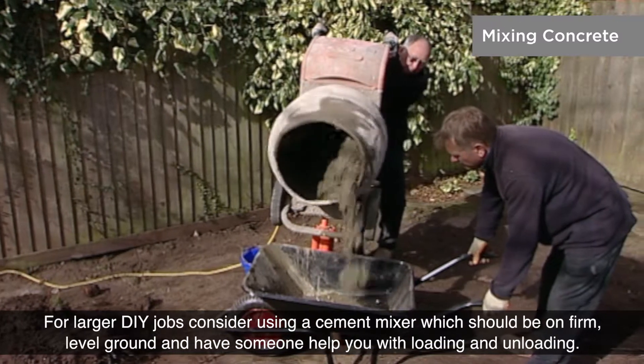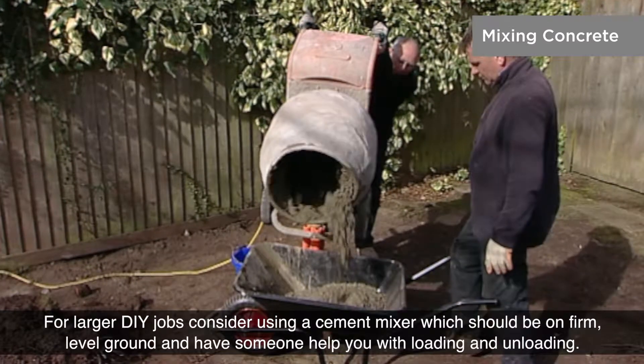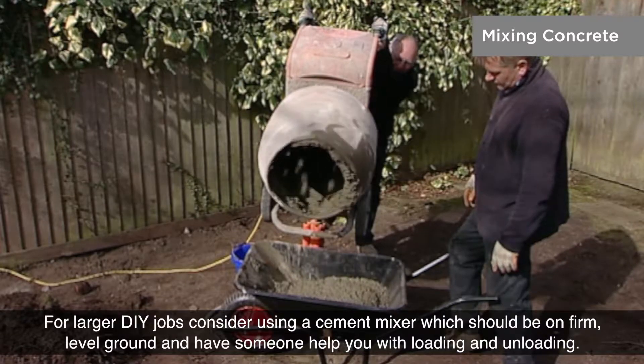For larger DIY jobs, consider using a cement mixer which should be on firm, level ground, and have someone help you with loading and unloading.